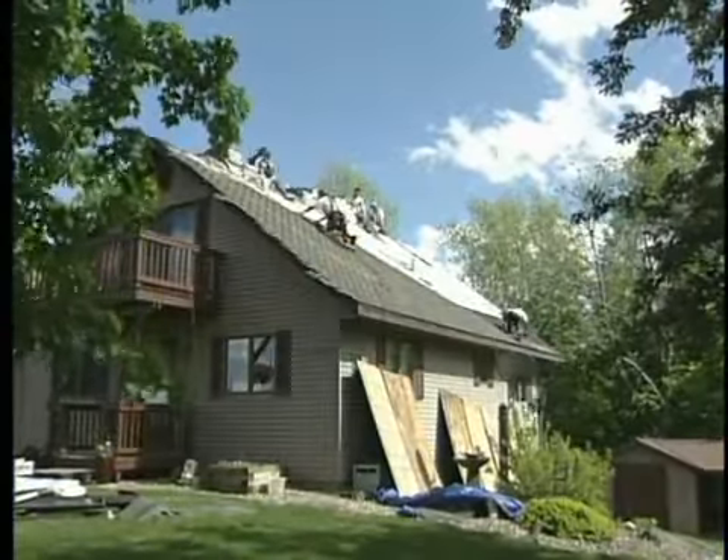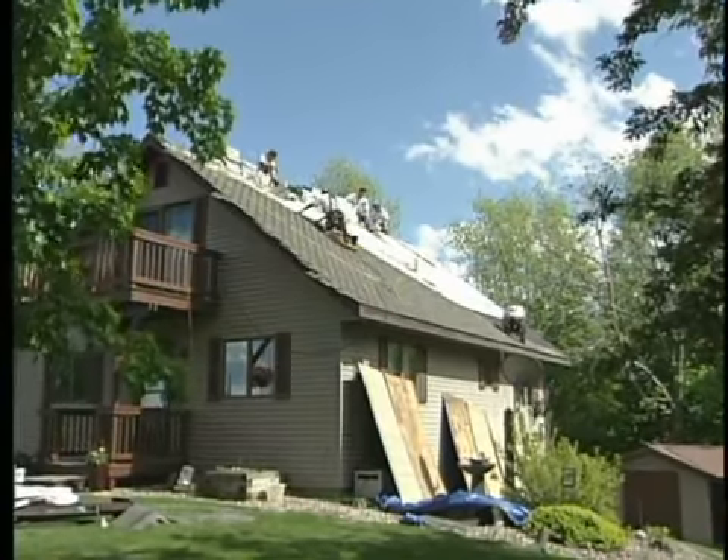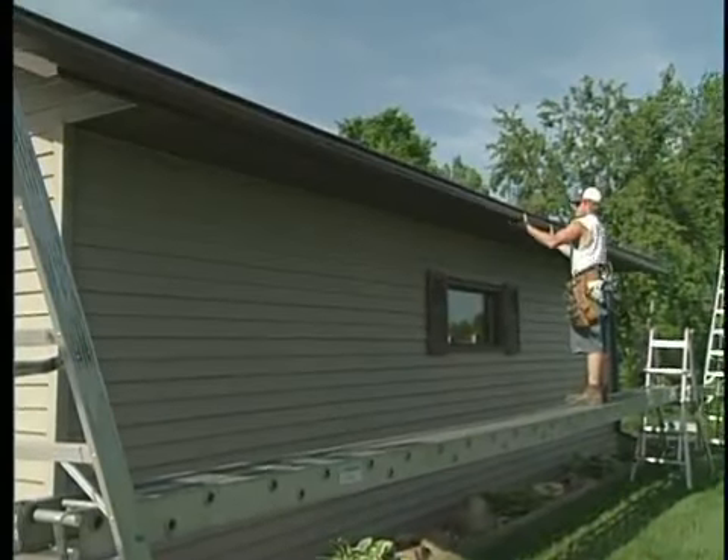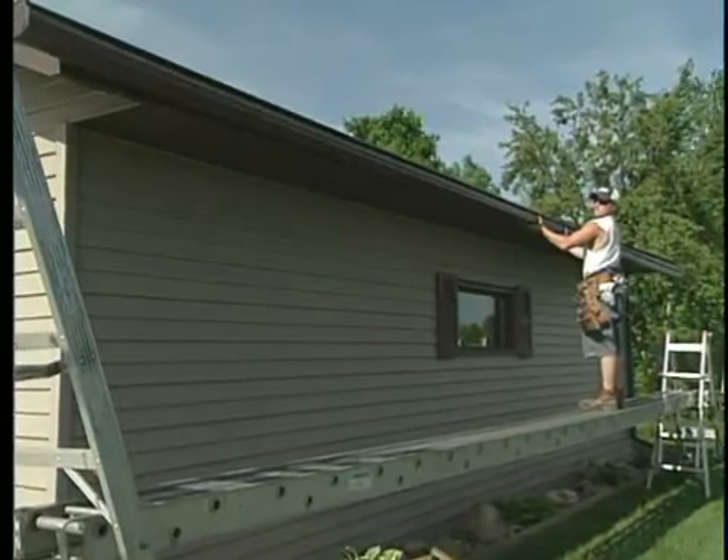Be sure to tune in next week on Today's Home Remodeler as we check out the shingle installation process and complete the roofing system with attic insulation and the installation of LeafGuard gutters.